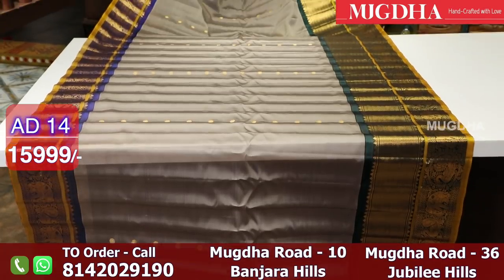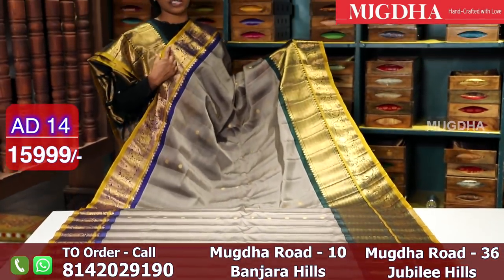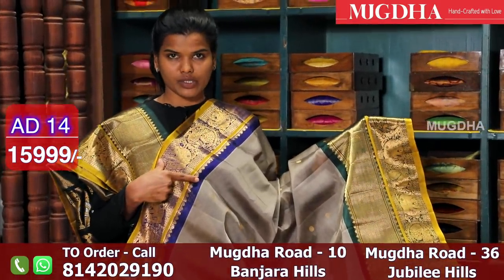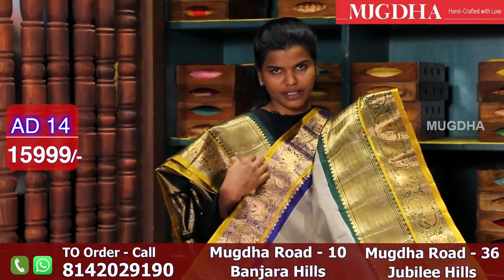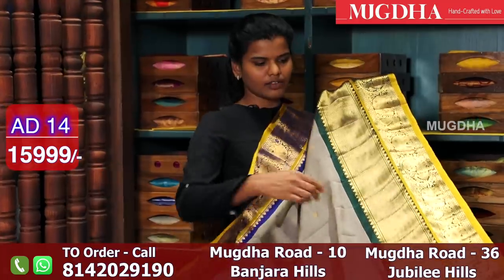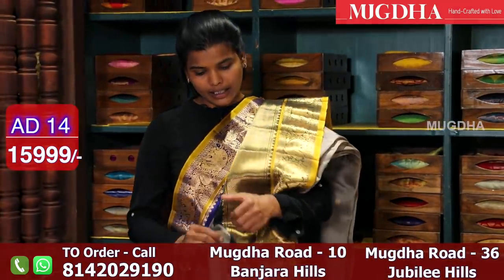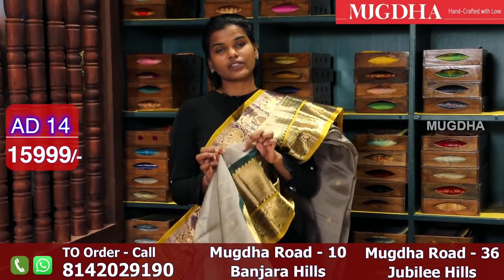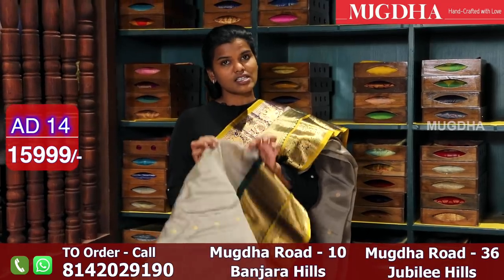This is how it looks when you put it on. The blouse is a bottle green — once I opened it I could confirm that. So the green is on the bottom side and blue on the top. This is how it looks when you wear it. The material is not pure silk — it's a seiko pattu Gadwal. Gadwal is famous for the silk and cotton mix, so this is a seiko.